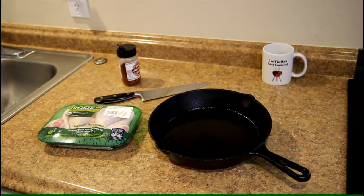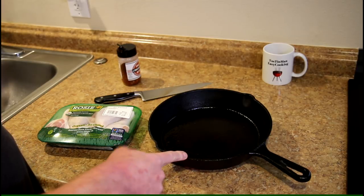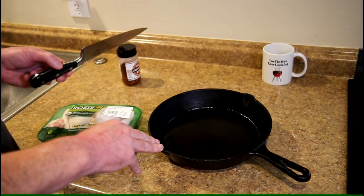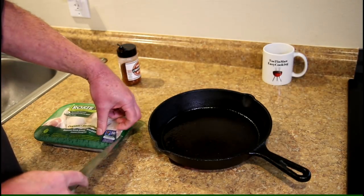Hey guys, today I'm going to bake some chicken legs in a cast iron skillet. So let's get toasting. I have this Mainstays 10 inch cast iron skillet that I bought at Walmart for like $8 and it fits perfectly in my toaster oven. You can use the big oven and it'll be pretty much the same thing.